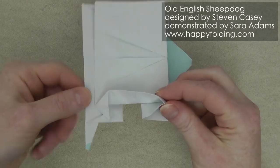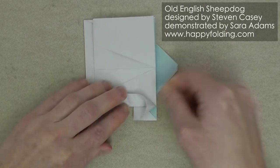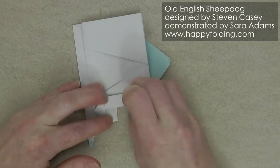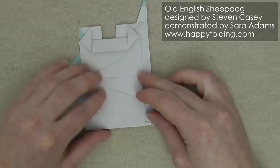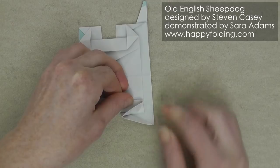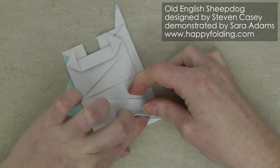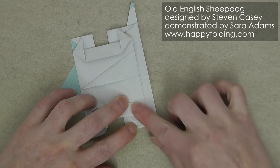Then we're going to extend the crease, again pushing this open so that we can flatten this down in the same way. Then rotate and repeat on this side — first get the distance by bringing this corner to that point, pressing it in place, opening up the paper, and then squashing it down symmetrically.